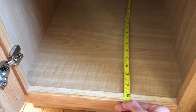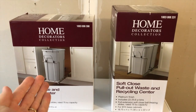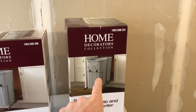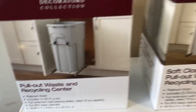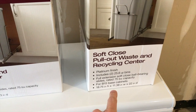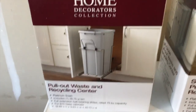Now we'll head to our local Lowe's or Home Depot. Alright YouTubers, back from Home Depot. We purchased two different options. One option on the left has only one trash bin — a 28.75 quart bin. On the right is the same brand, different part number, with two bins — two 25.6 quart bins. The height is very similar, but the width is a little larger with the double bin option and the depth of 22 inches is actually deeper.